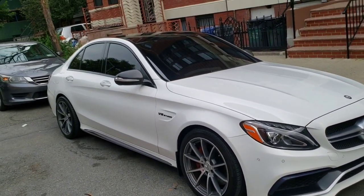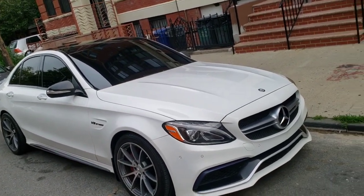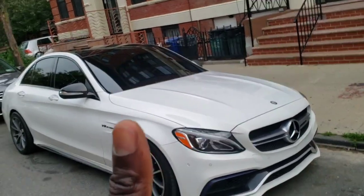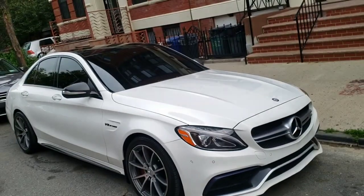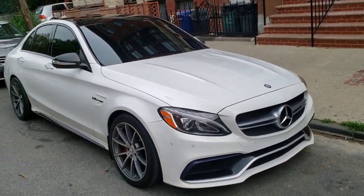If you are new to this channel for the C63 or for my Q50, Q60 content, please subscribe, hit the bell notification, and always hit the like button. If you have a thousand views, I should have a thousand likes. It's something free that you can do to show your love for the Boost in Motion family.